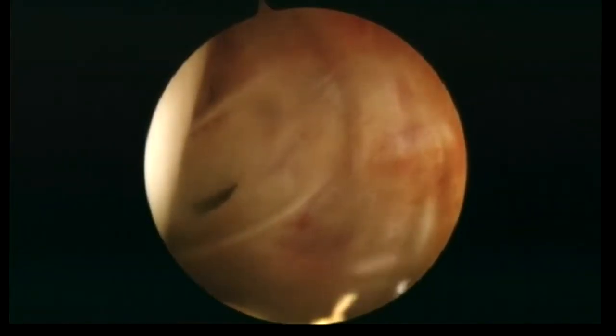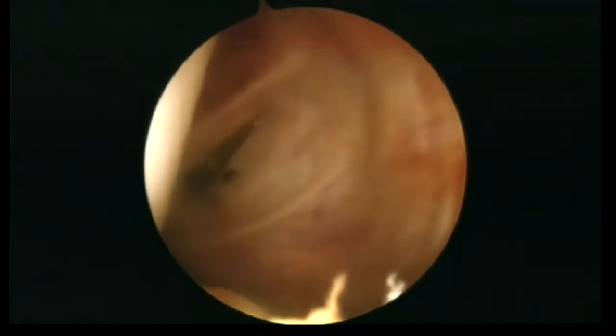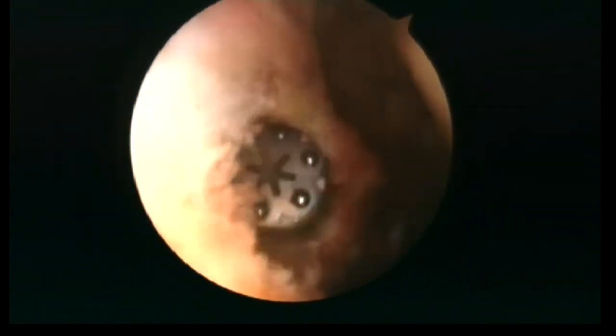Then the arthroscope is introduced to the posteromedial compartment and the posteromedial portal is created. The instrument cannula is inserted to maintain the portal and facilitate maneuvering. Then the radiofrequency probe is used to make the transseptal portal. It is important to have the working edge of the radiofrequency probe directed anteriorly, away from the popliteus neurovascular bundle.